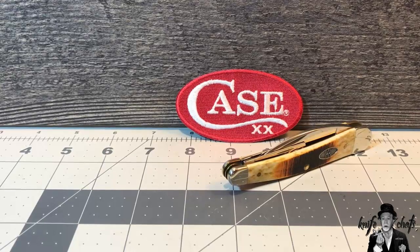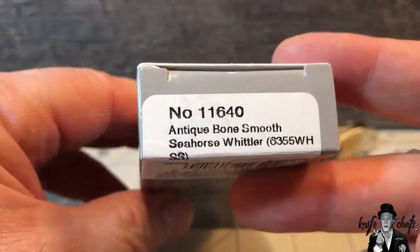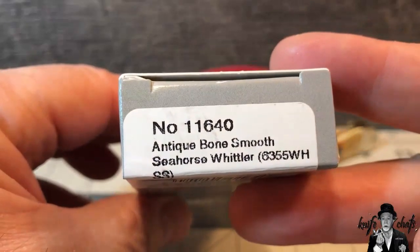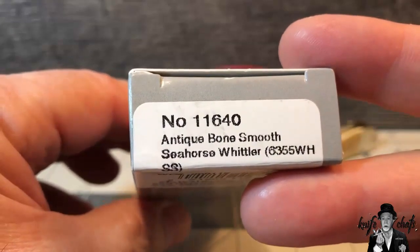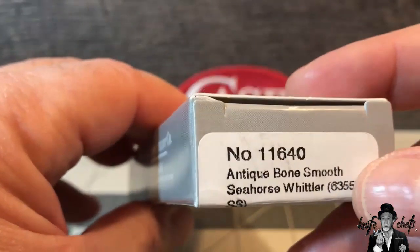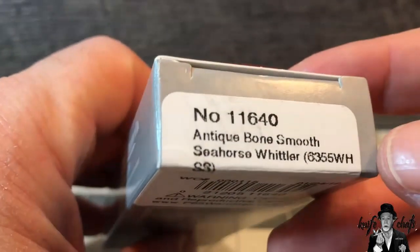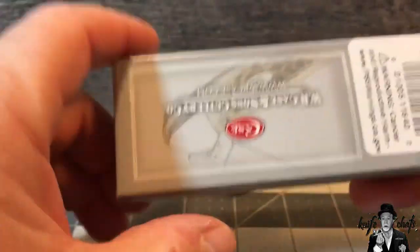This one is the 11640 antique bone smooth Seahorse Whittler, pattern number 6355. So 55 is the actual pattern number, 6 is for bone, 3 is for number of blades, and then WH for Whittler, and SS for stainless steel.